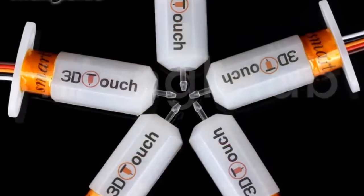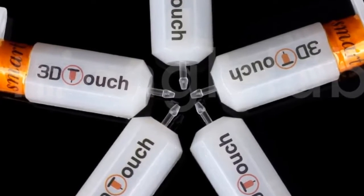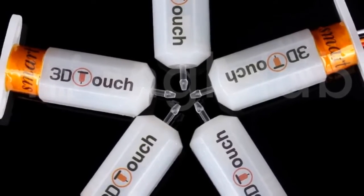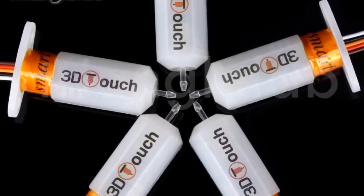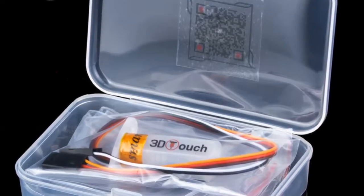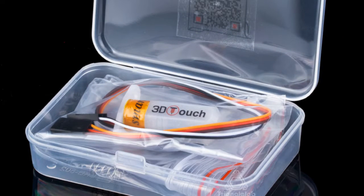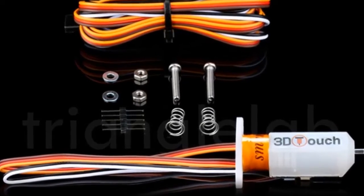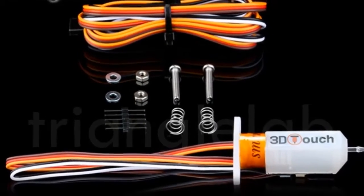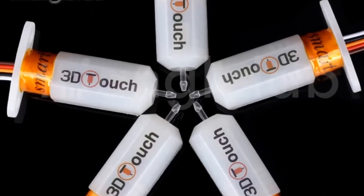Number six: brand name dforce. Triangle Lab has always been concerned about product quality. They are developing products and working hard to improve quality, and will not abandon their reputation because of cheap products on the market. It is believed that only high-quality products can ensure the quality of your work and bring safety. Some products may be more expensive, but please believe in their quality.